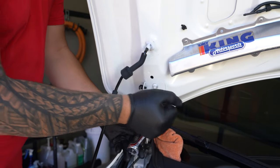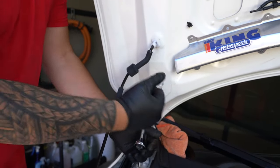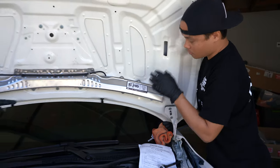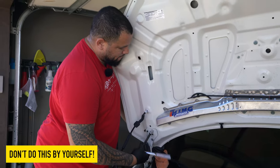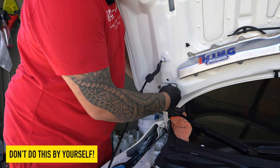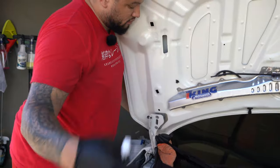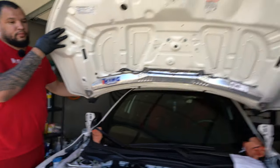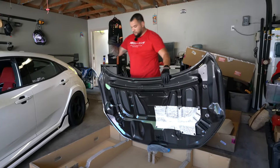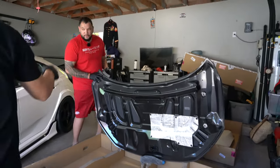That was paint — yeah, that was paint. We're going to go ahead and transfer the new hood onto the Type R.